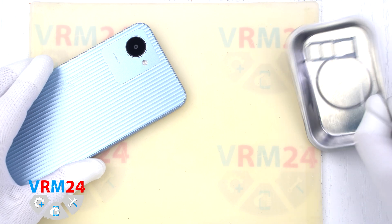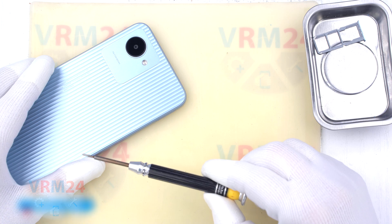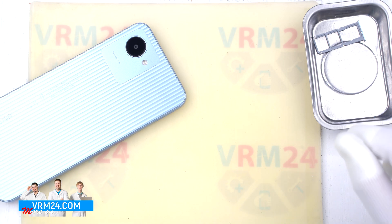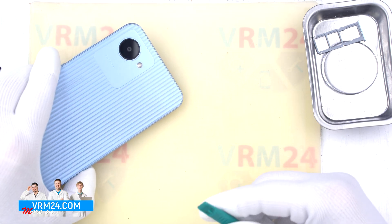We use the magnetic dish, the metal tool — but we probably won't use it — a Phillips 1.5mm screwdriver, Yaxun (I think it's pronounced Yaxin in Chinese), tweezers, and the plastic tool that we will use to open the back cover.